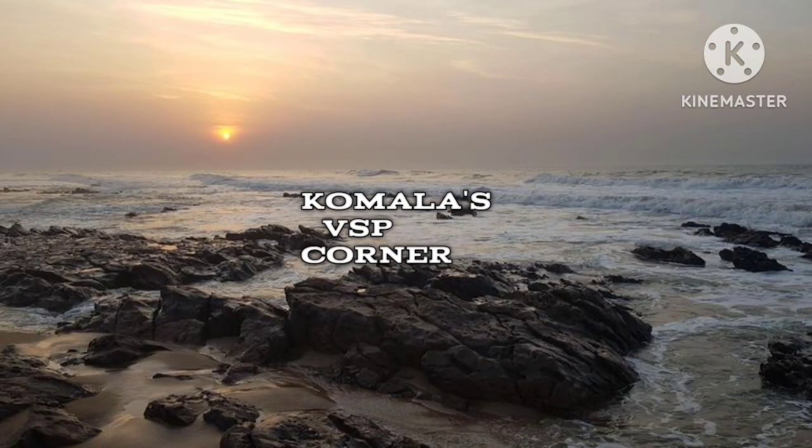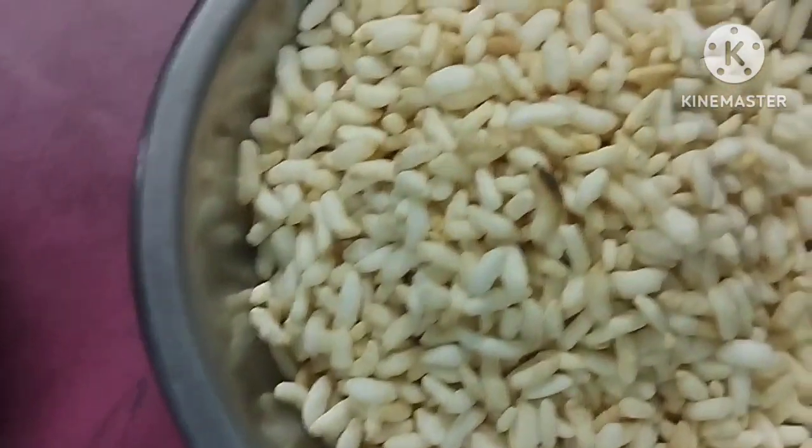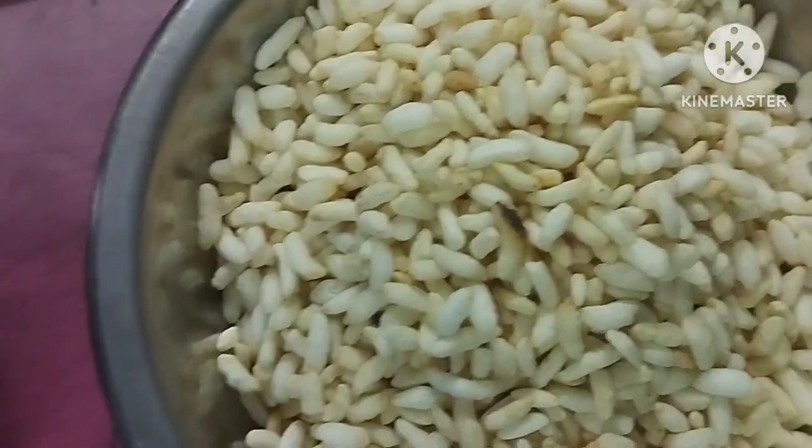Hello, welcome back to Komla's VSP channel. Today, I am going to show you a snack item for the evening.